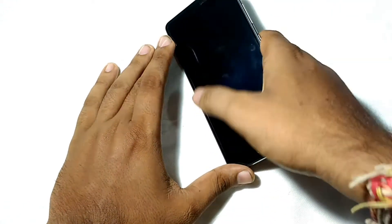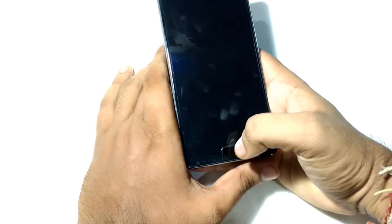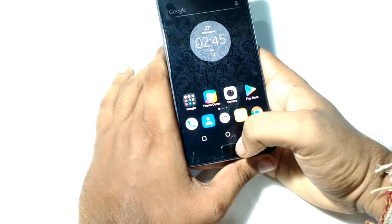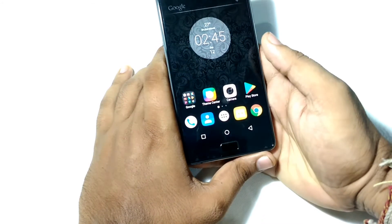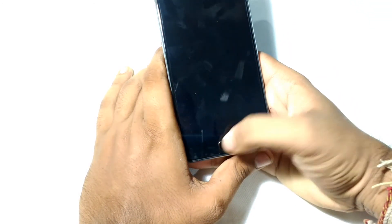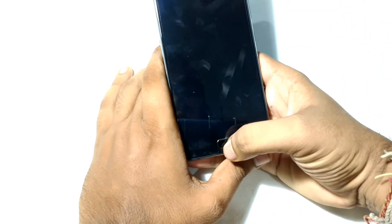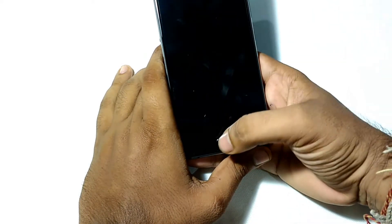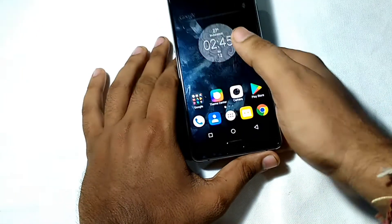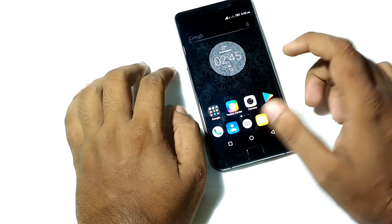Let's now check how fast the fingerprint scanner is. I'll lock the phone — when the display is off, just tapping the fingerprint scanner turns the display on and unlocks the phone. The fingerprint scanner is very fast.